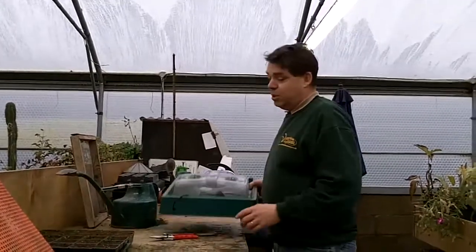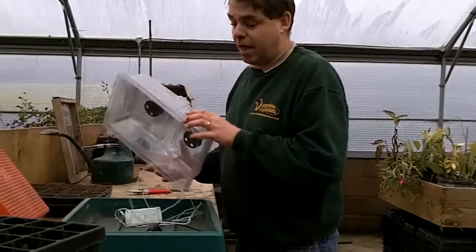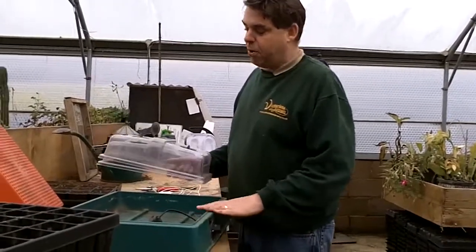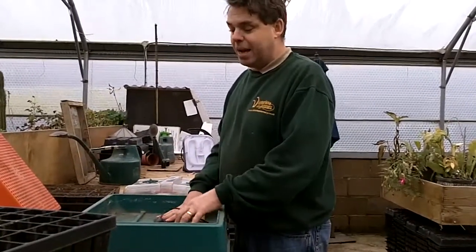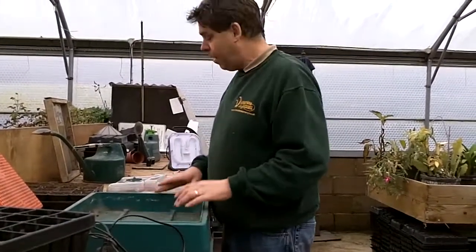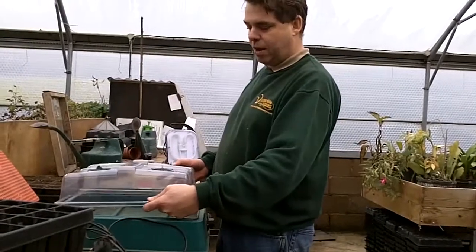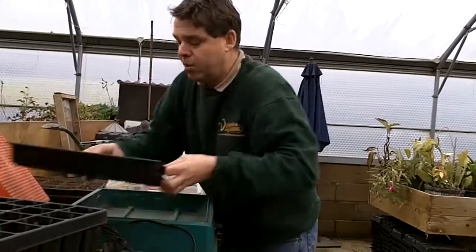I'd like to show you this propagator, which is actually the one we use at home — the one we use with the kids, and also the propagator we sell here. For just over 55 pounds it's really good value. This is a Paracine propagator, or Botanic propagator as I think they're called now — this one is a few years old. It takes two standard seed trays with no problem at all.